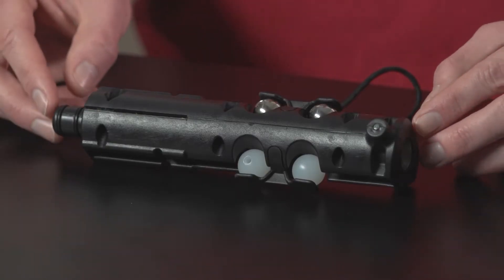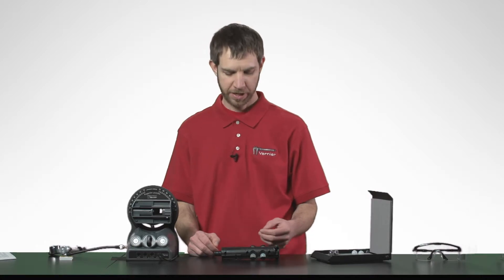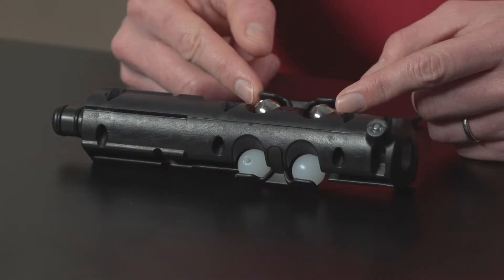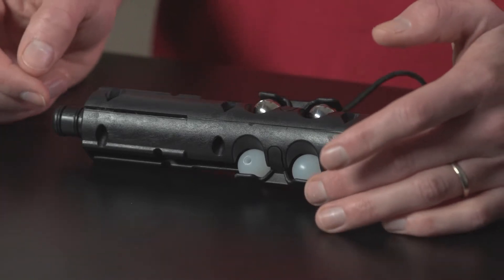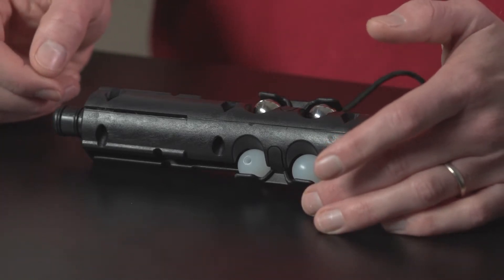Included in the kit is a barrel which attaches to the projectile launcher and a set of projectiles in steel — one is drilled and one is smooth. There's also a lower mass set in plastic.